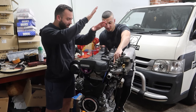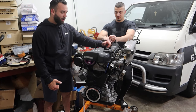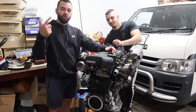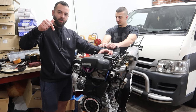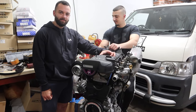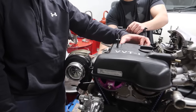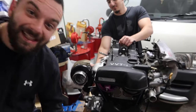And we're finally done with this 2JZ GE VVTi build. It's been a long process — we hope you guys have enjoyed this full engine build. If you have any questions, feel free to leave them down below in the comments. We are really excited to get this in the car, and for all of you who stayed right to the end — here's a sneaky peak at what's coming soon.